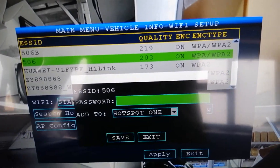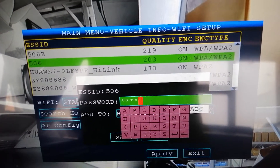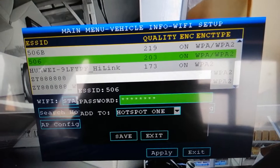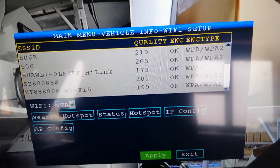Okay, and then input the password. Make sure the password is only numbers and characters — letters and numbers, no special characters. Then click save, and then click apply.